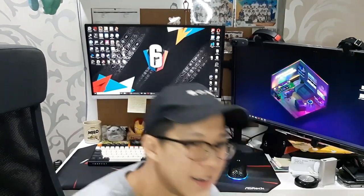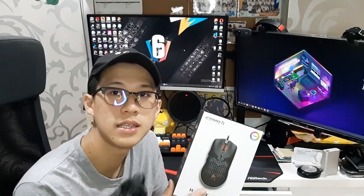Pretty mysterious, isn't it? Well, today I'll be reviewing the mouse that is hidden in the trailer — right here. So first off, the packaging has a nice design showcasing the mouse and lists the details and specifications of the mouse at the side of the box.